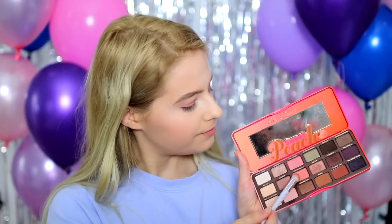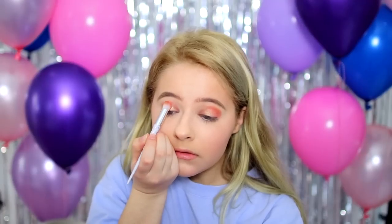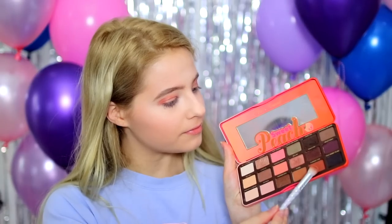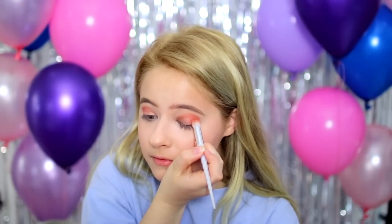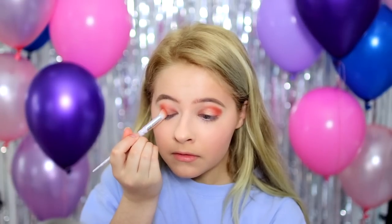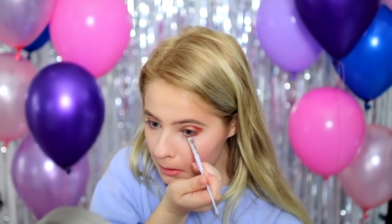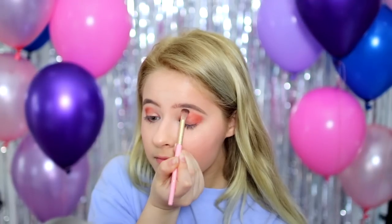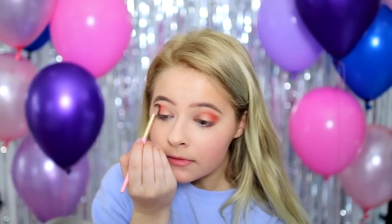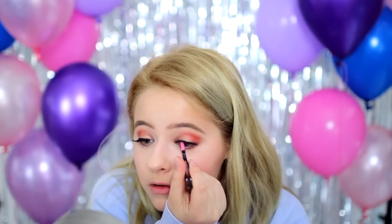Moving back to the peach palette, I'm going to apply Candied Peach in my crease with a big fluffy brush. And then just to darken it up a little bit, I'm taking the color Summer Yum and applying that on the outer corner. I'm also going to take that same color and apply it on my lower lash line just to tie it all together. Then I went in with a blending brush and made sure all those colors were blended together. Finally, to finish off the eyes, I applied the Ardell Wispies Eyelashes and also applied a little bit of mascara on top just to make sure my natural eyelashes blended in with the false ones.